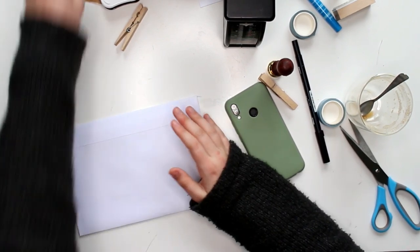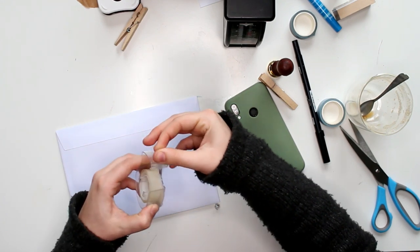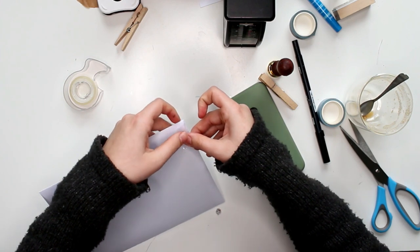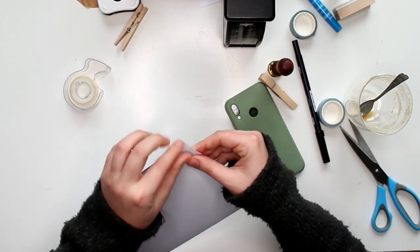Hello all and welcome to a new video. My name is Vivian from the Paper Letter Blog and you're watching another pen pal video. In today's video I'm going to show you an outgoing project to my pen pal.